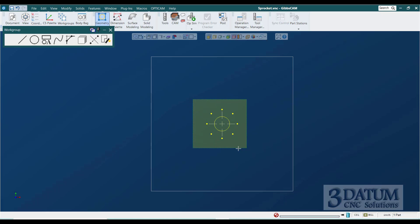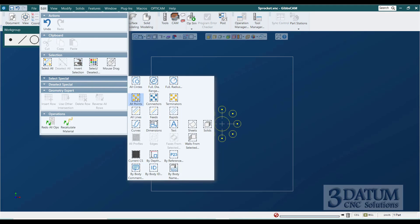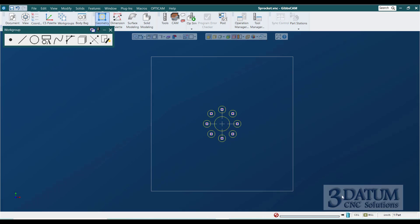To draw circles around these eight points: if I select those points first and go to circle, the implied definition kicks in and thinks I'm trying to use the first three points to create a three-feature circle — obviously not what I had in mind. So I start with nothing selected, get into circle based on radius and center point, select all those points, and type in a radius of 3/16ths. I get a circle around each point. Then I delete the points via Edit > Select Special > Select All Points, and trash them.